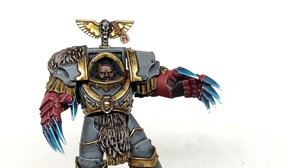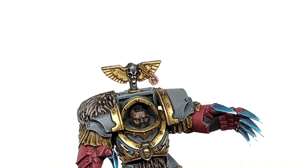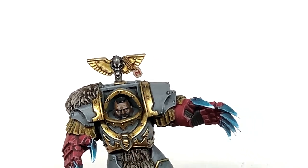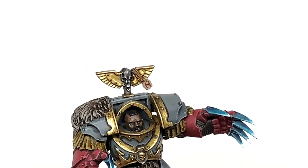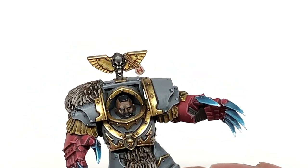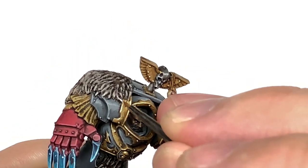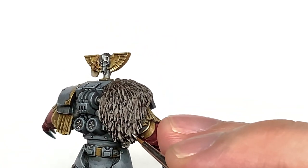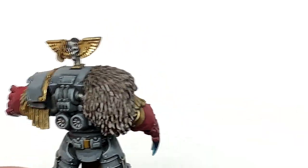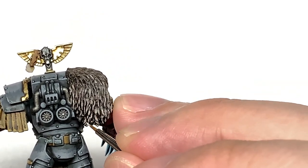I'm going to mix a little bit of Vallejo White with the previous fur mix and use that on the fur, doing a few little highlights on those bottom areas where it's catching the most light. I'm also going to use this mix to do a little highlight on the runestone — there's only the one so you don't really need massive extra layers; as long as you've got the colour there and a bit of a highlight it should be fine. If there were more of them and you needed them to read against similar coloured things like skulls, I'd put a few more layers on.